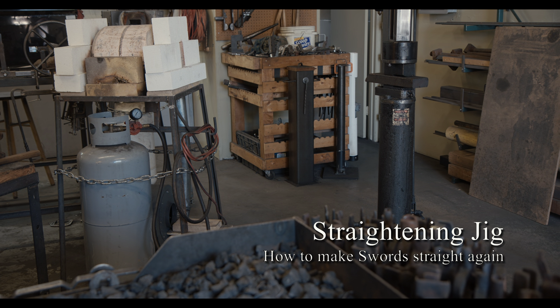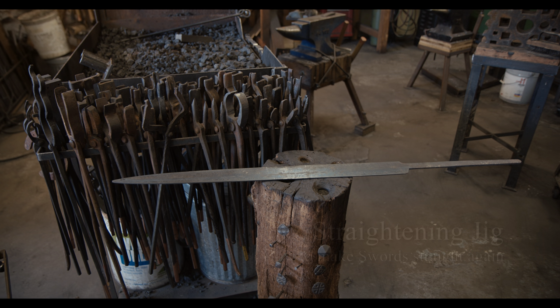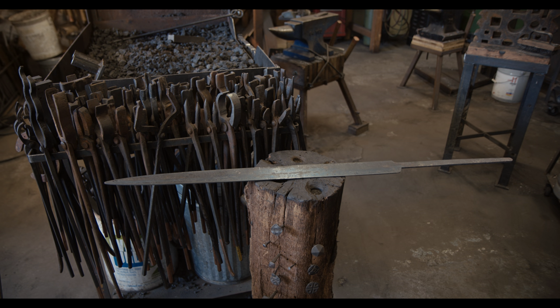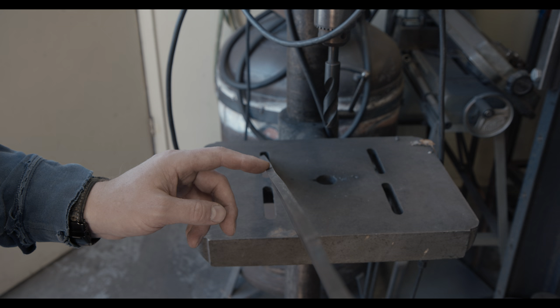Hi everyone, welcome to another episode of Forge Diaries. Today I will show how to make a jig for straightening a sword. It is not unusual for a sword to develop a bend after heat treating. Take a look at my latest Sachseer.